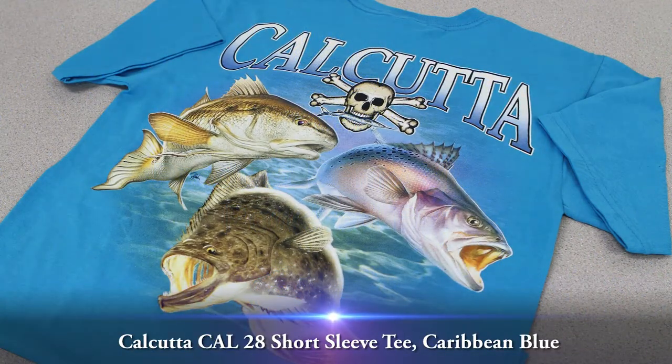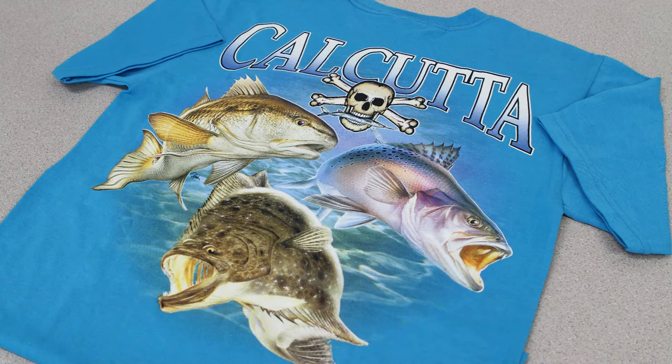This video overview is on the Calcutta Cal 28 Short Sleeve Tee in Caribbean Blue. The Calcutta Cal 28 Short Sleeve Caribbean Blue Tee is made of pre-shrunk 100% cotton.